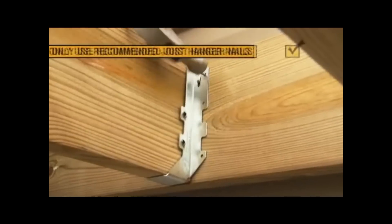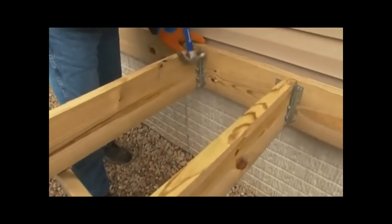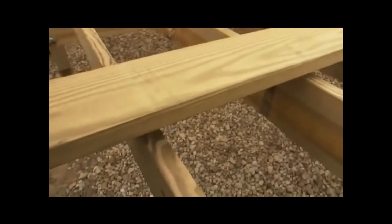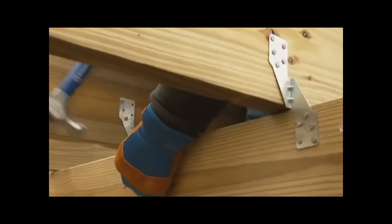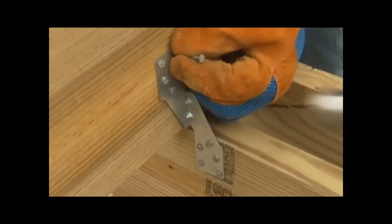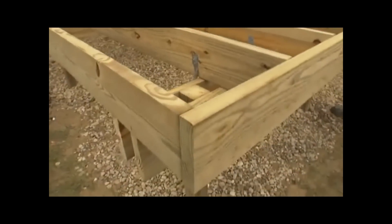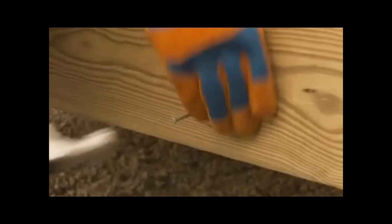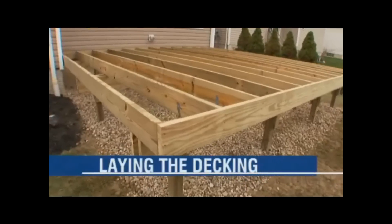Squeeze the hanger against the other side and tap in the other prong, then drive the nails. Finish installing the joists and hangers for this side. Place the other rim joist on top of the floor joists near the beams, line up the joists with the marks, then secure the ties in place. Add ties across every row of beams, then attach the other rim joist just as you did the first, driving nails into the ends of the joists.